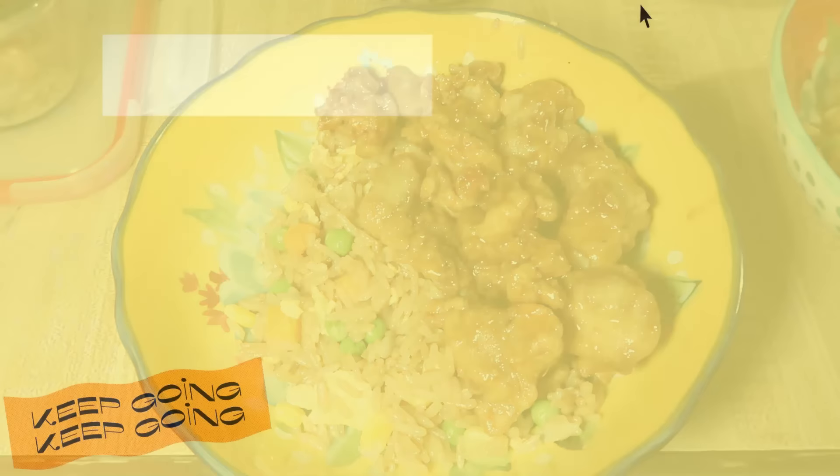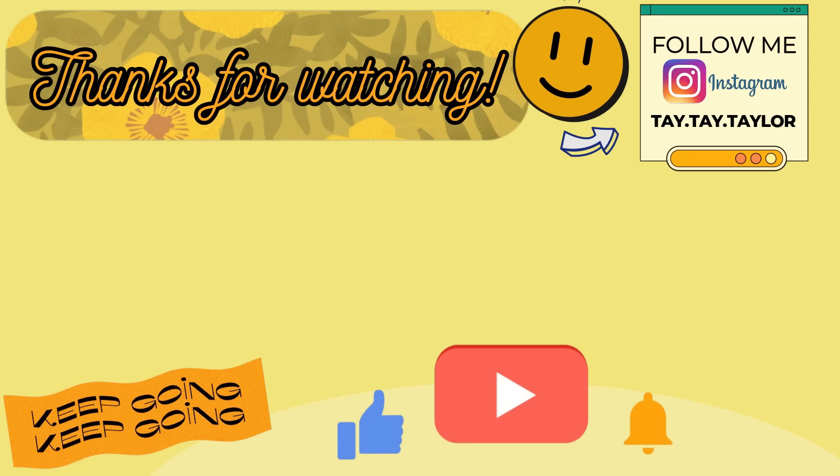I hope y'all enjoyed it and got some new meal ideas. If you did, let me know what you plan on trying in the comments below. If you made it all the way to the end, make sure you leave me a smiley face in the comments. I hope y'all have a great rest of your weekend and a great upcoming week, and I will see y'all on the next one. Bye!